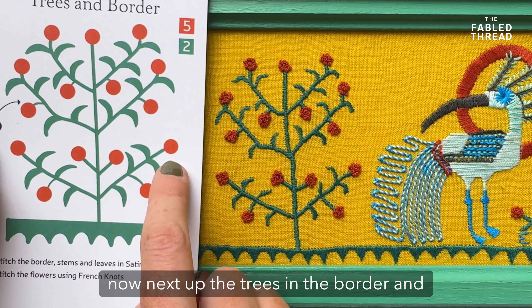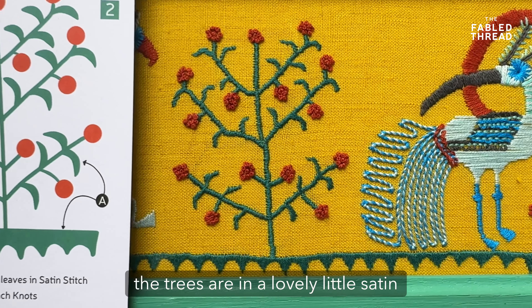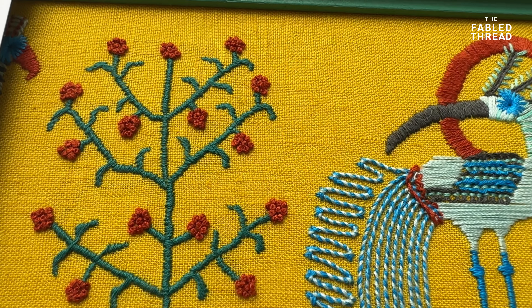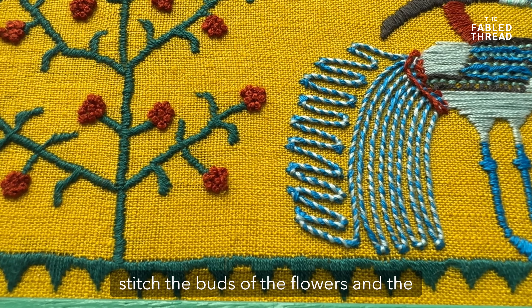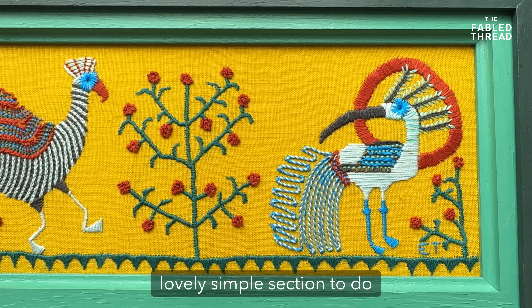Next up, the trees and the border, and these are super easy. The base of the border and all the stems of the trees are in a lovely little satin stitch — do take your time keeping it nice and small, as it makes it really delicate. Then we use a nice big French knot to stitch the buds of the flowers and the trees. It's a really lovely simple section to do.